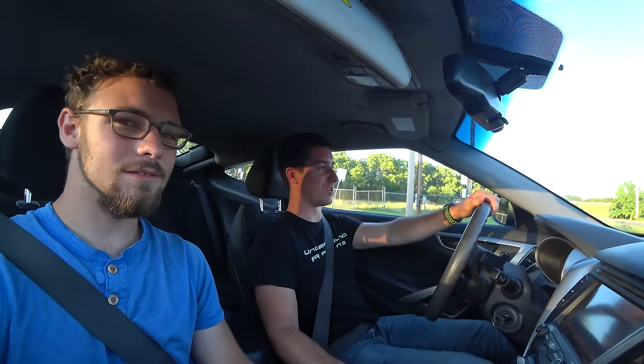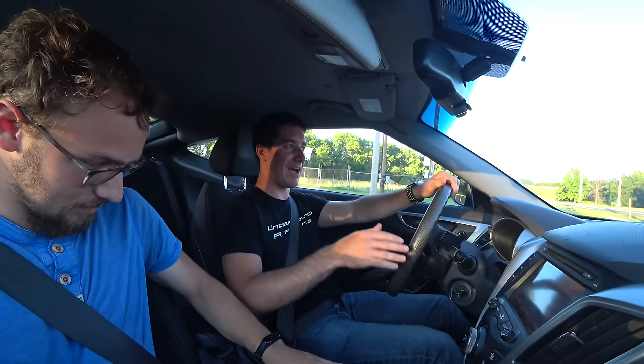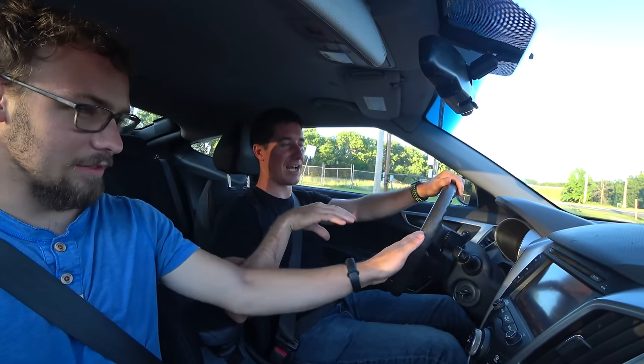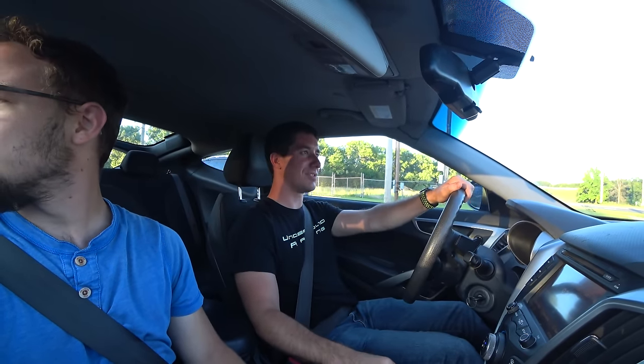This car is honestly so much better now — I can't feel it idling at all. It used to have like a little bit of a shudder at idle. I changed the plugs and swapped all the coils and I was like, man, something is wrong. And then I was like, you know what? Let's try to get the carbon out of it. Fixed it.